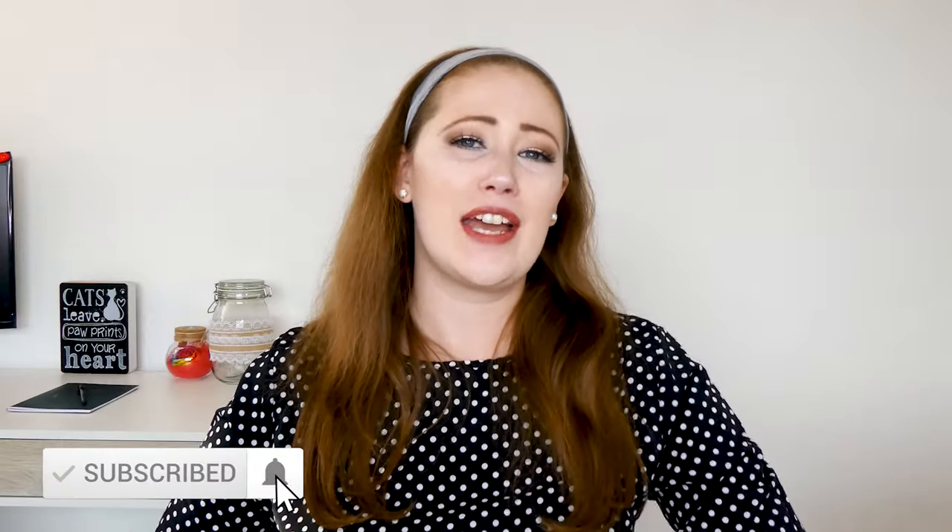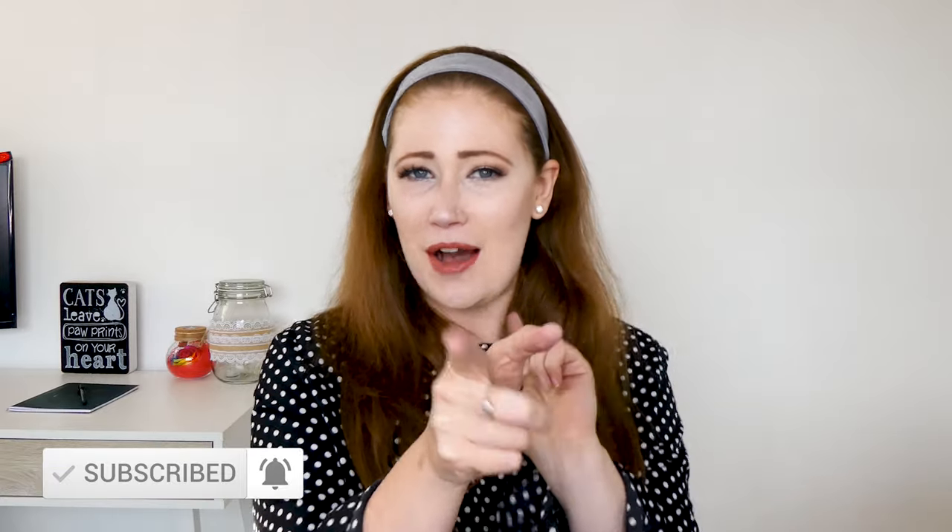I've heard a lot of different things about Wish wigs — some are great, some are rubbish, some are just okay with a hat on but not great without. I thought I'd try this for myself and see. If you're brand new to my channel, feel free to subscribe and hit the notification bell so you know every time I upload.